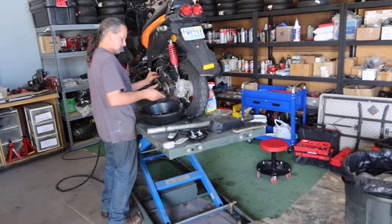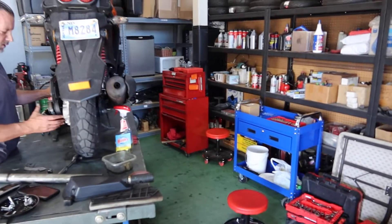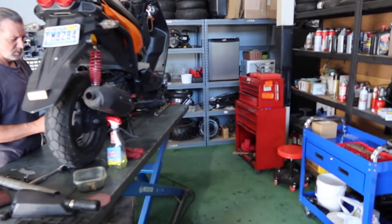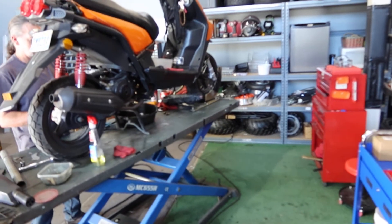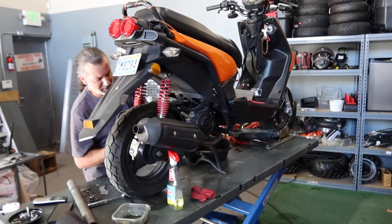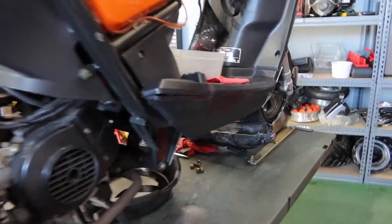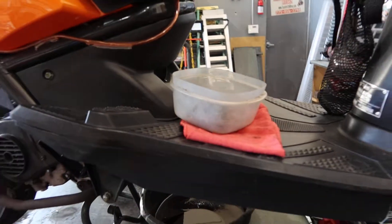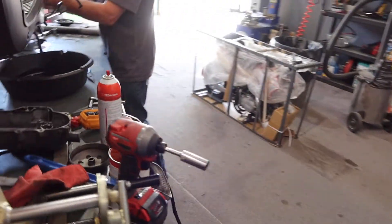Hey you guys, welcome back to the channel ScooterATVSales.com. Right now I'm going to show you guys a Vision 50 — this is about two and a half to three years old, belongs to a customer who brought it in for a full service from top to bottom. That means all fluids, spark plug, going through the entire scooter, checking all the nuts and bolts, making sure the speedo is connected properly.